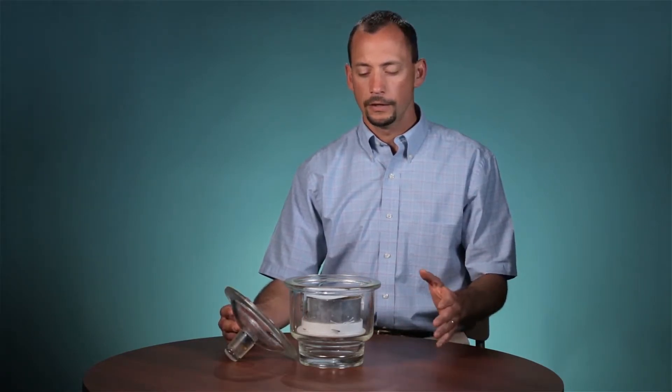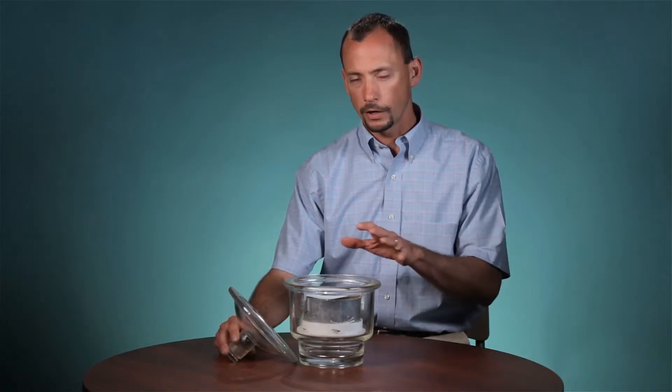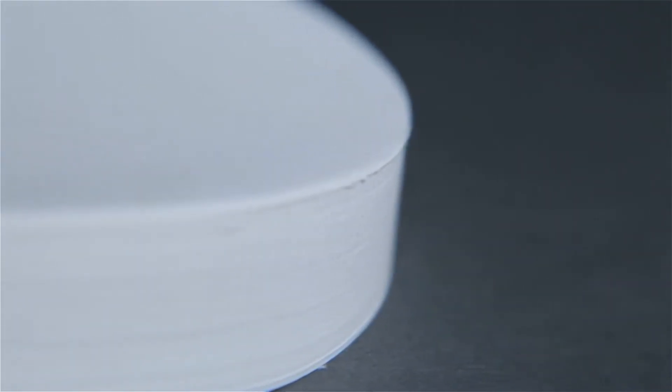Once the filter paper has equilibrated with the soil, the filter paper is brought out and weighed wet, dried out, and then weighed dry to get the water content. Once you know the water content of the filter paper, you can infer the suction from a calibration curve, which is essentially the moisture characteristic curve of the filter paper. So this is an indirect method for measuring the soil suction.